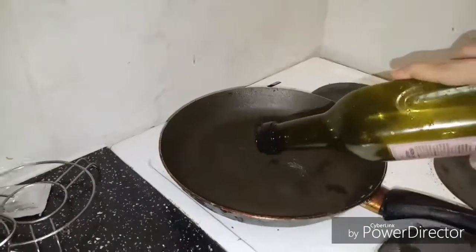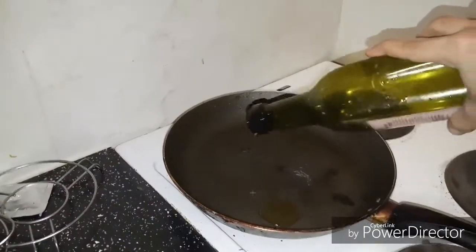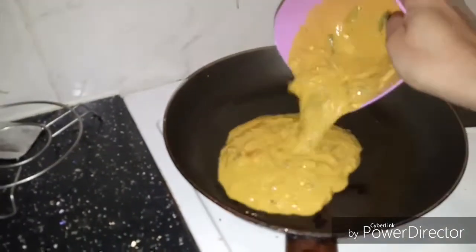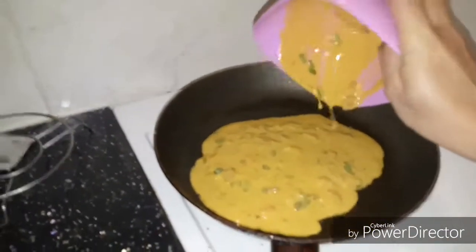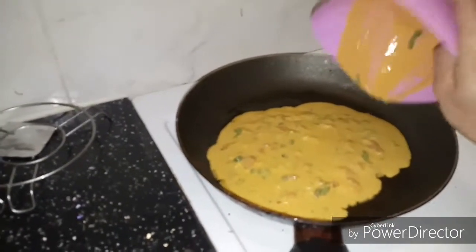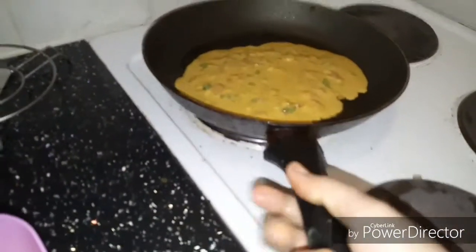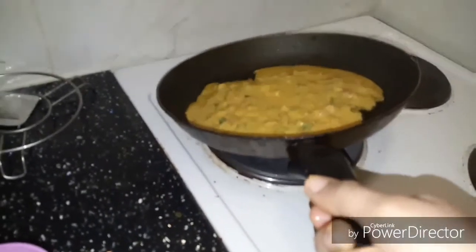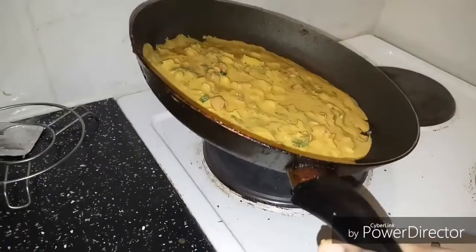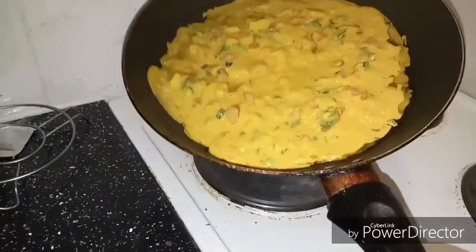Heat a non-stick pan. Once the pan is hot, add some oil — I am using olive oil because I am making this as a diet recipe. Spread the oil on the pan, and once it is on medium heat, pour your batter into the pan. Make sure the pan is not too hot — keep it on medium heat. Now I am spreading the batter all over the pan lightly and gently so that the chilla does not break.